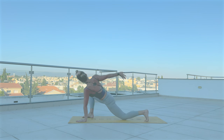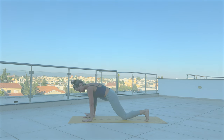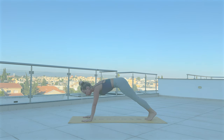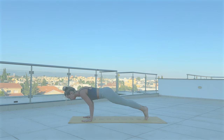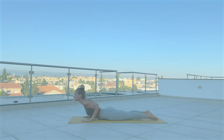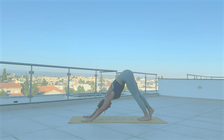Release. Step back to plank. Vinyasa — Chaturanga Dandasana. With inhale, cobra. Exhale, Adho Mukha Svanasana.